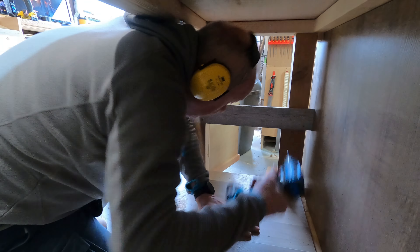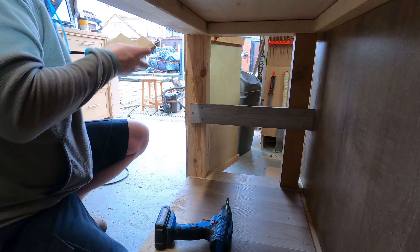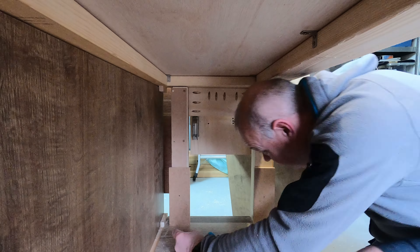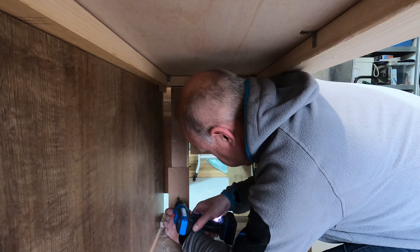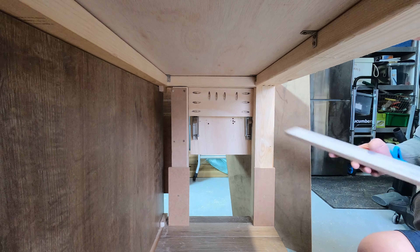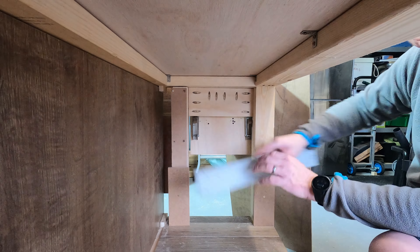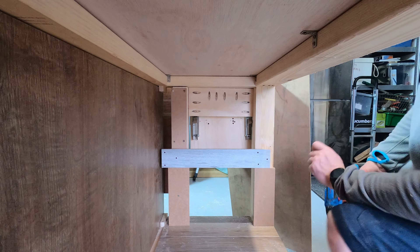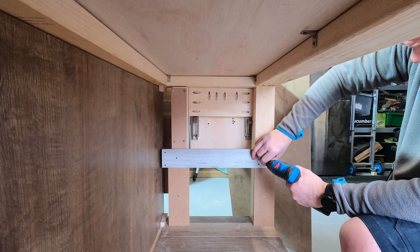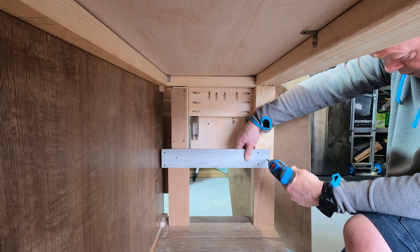When this side was done I took off the spacers and replicated exactly the same thing on the other side — same spacers, same process. On this side the spacers set back the right amount, so the gap at the front is exactly the gap it was on the other side. I was very careful in making sure that was right.